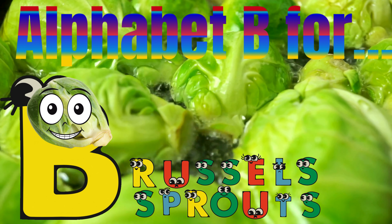Vegetable snail. B for broccoli. B R O C C O L I. Broccoli.